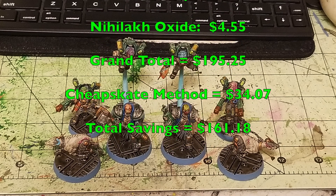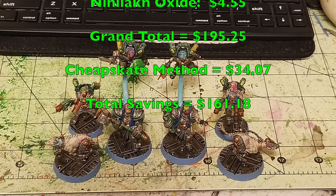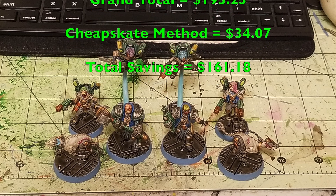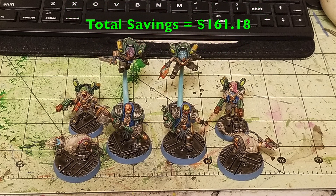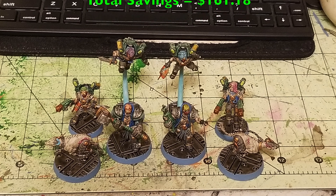That's how you quickly and cheaply paint up Arm Masters, Wreckers, and Cyber Mastiffs for Necromunda Orlocks. As always, please feel free to like, comment, and subscribe — your input is invaluable. Also check us out on Facebook, Instagram, and Blogger for all the latest hobby news related to our channel. We'll catch you in the next one — peace out and stay classy.